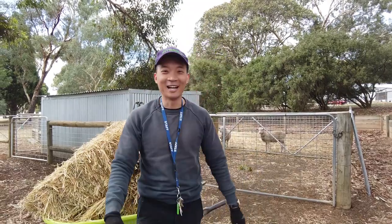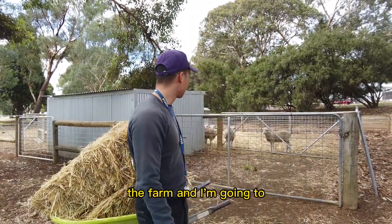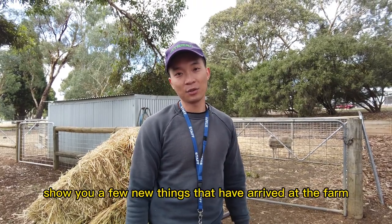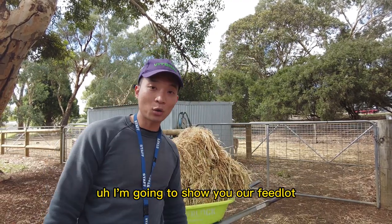Hello, Sarawak boy Edwin here, today on the farm. I'm going to show you a few new things that have arrived at the farm today — our feedlot sheep.